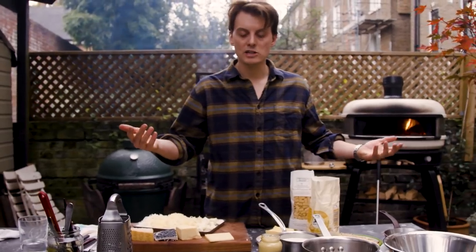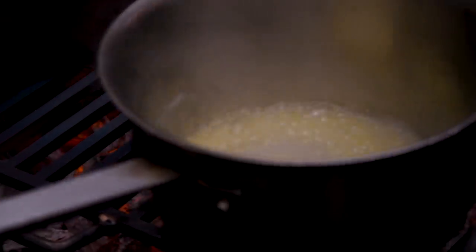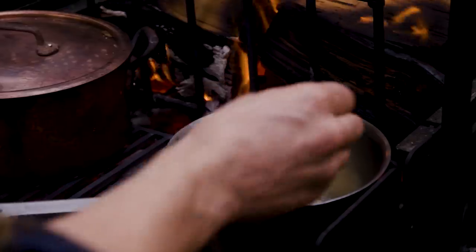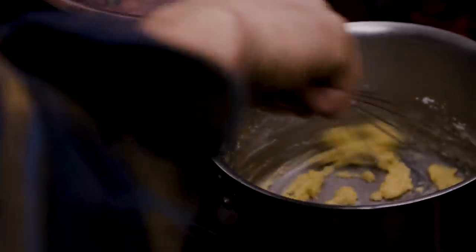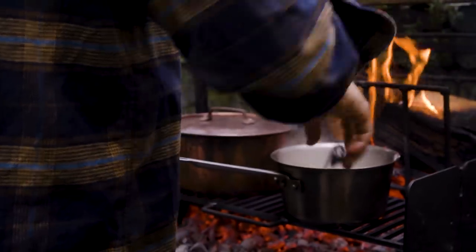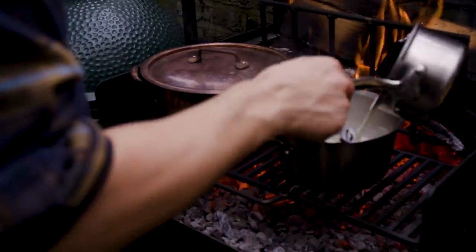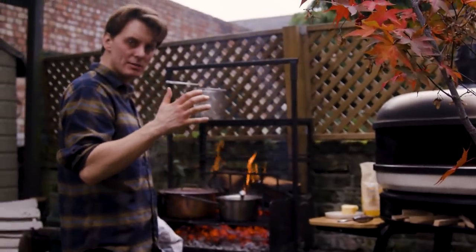Now we're just gonna make the bechamel. Add 50 grams of butter and let that foam. Then add the flour — you just want to cook that flour out for a couple of minutes, don't let it burn. This is the exact consistency we're looking for. Then we'll start to add the milk slowly — keep whisking. It's starting to thicken up. Add in the last bit of milk. Once it comes to a boil, that is as thick as the bechamel's gonna get.